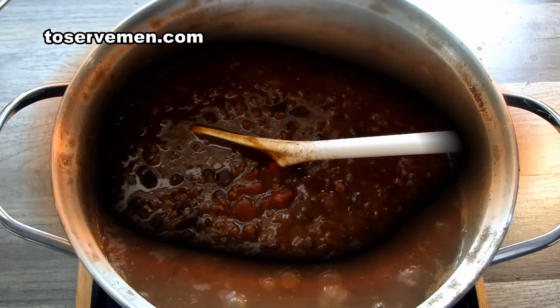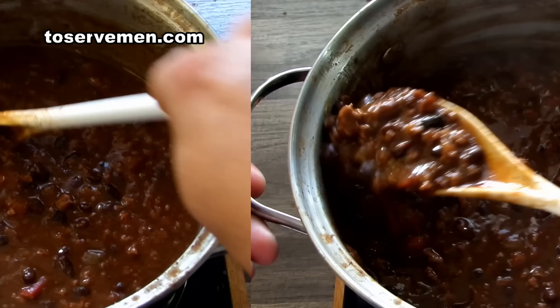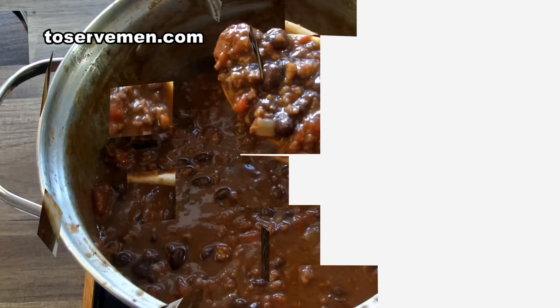All those flavors will melt together. I like my chili really thick. It will thicken more once you put it in the fridge, so keep that in mind. You can always add more water later if you want. Here's the final product — nice thick chili, look at that, delicious! Don't forget to like and subscribe and share on all your social sites. Thanks a lot, have a great day!